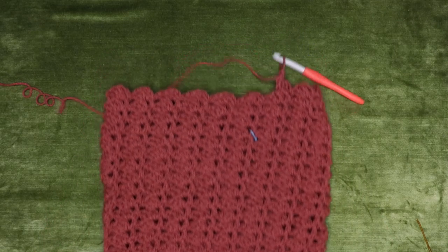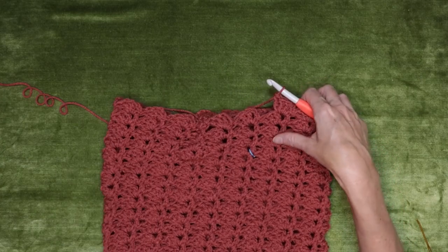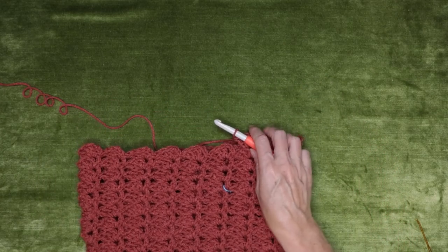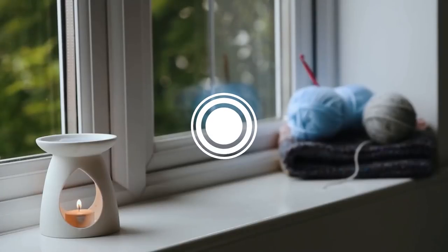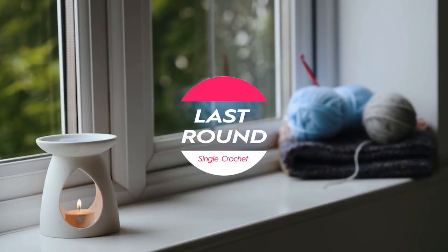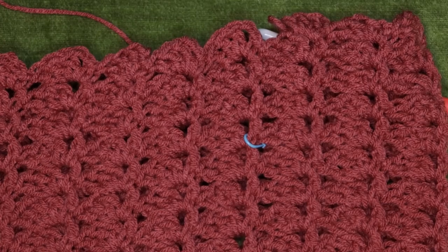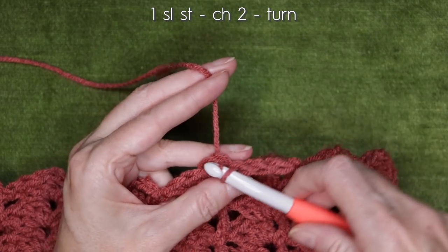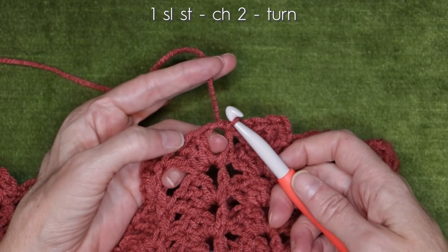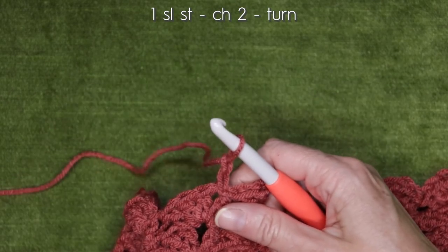I have completed 25 rows — this is the very last shell or last block of my 25th row. To finish off when your snood is the height you want it to be, or you've just about run out of yarn: slip stitch one slip stitch into that same chain two space we've always been working into. Chain two, and turn your work.